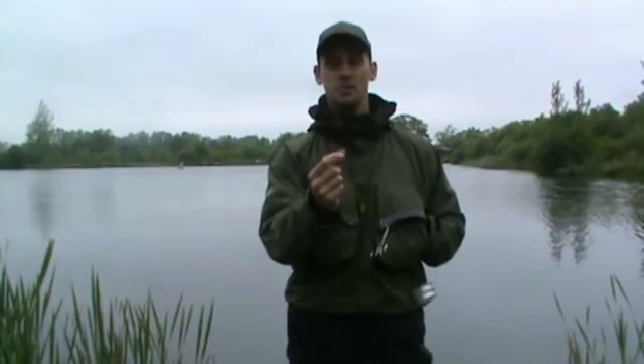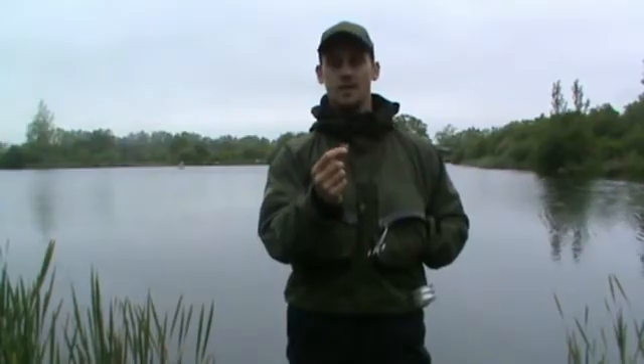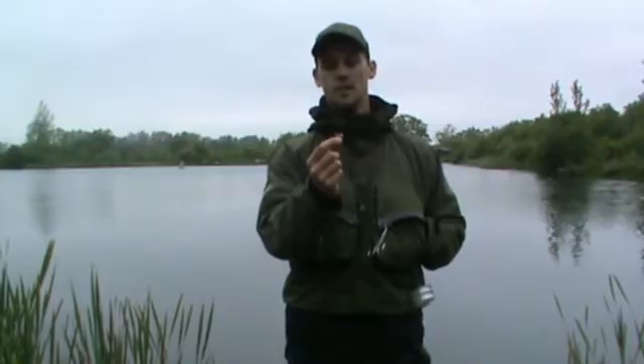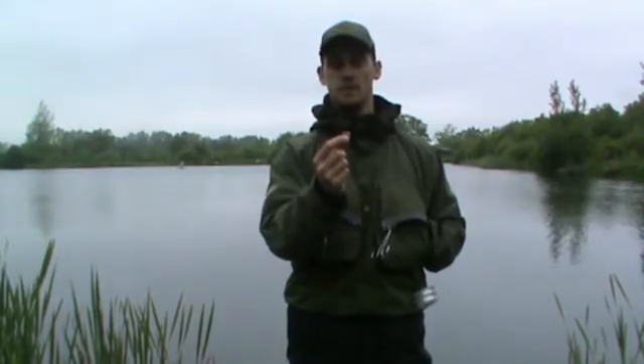So here we are, bang in the middle of the British summer. The British summer wouldn't be summer without the adult caddis fly. The adult caddis fly obviously starts hatching out around July, the end of August in particular and into September.